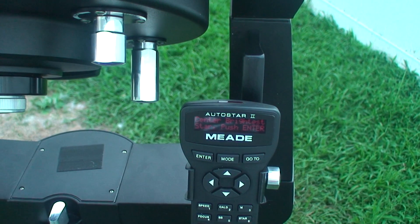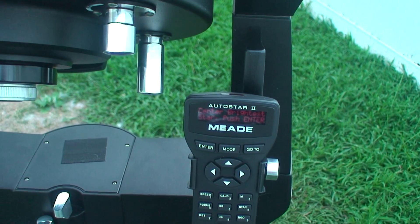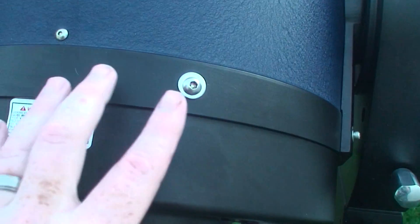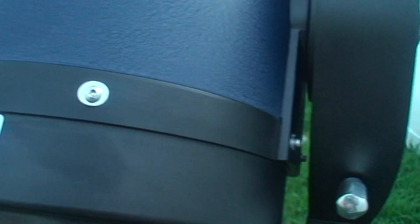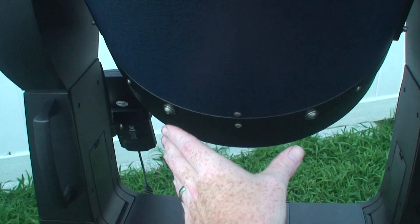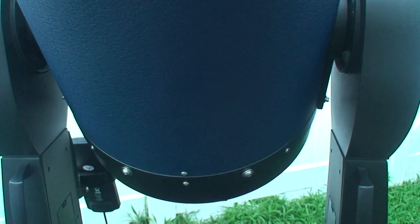This scope can easily hold a very nice size camera imaging rig with no problem. As you can see, it's got bolts here, here, and up at the corrector plate edge, so I can put a dovetail up here and piggyback even more equipment if need be. On the bottom of the optical tube it also has bolts, so I can put a dovetail down there and remove this tube from the mount and place it on a German equatorial mount if needed.